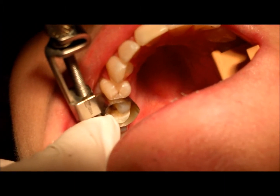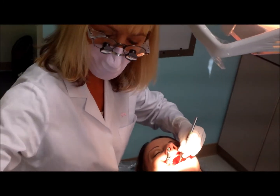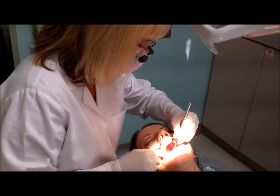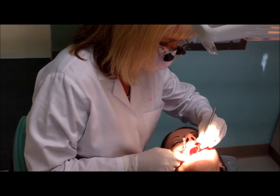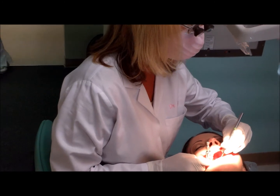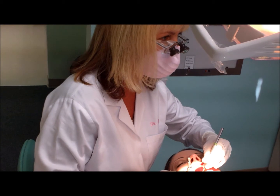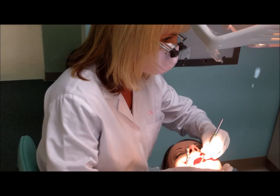Now we've got the tooth all prepared and ready for the filling material. The way composites work is there are several layers: first a conditioner that gets the tooth ready, then an adhesive, and then the actual filling material. What's nice about this new material is that it can harden a thicker layer, so we'll be able to put in fewer layers and the patient won't have to sit here quite as long.